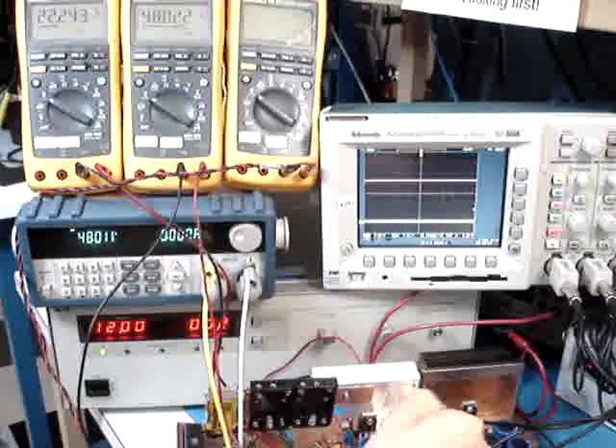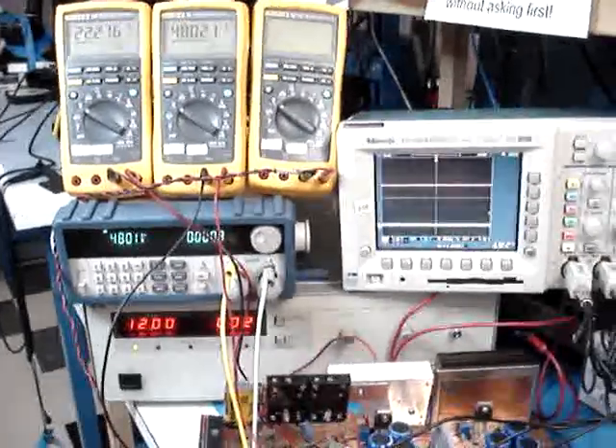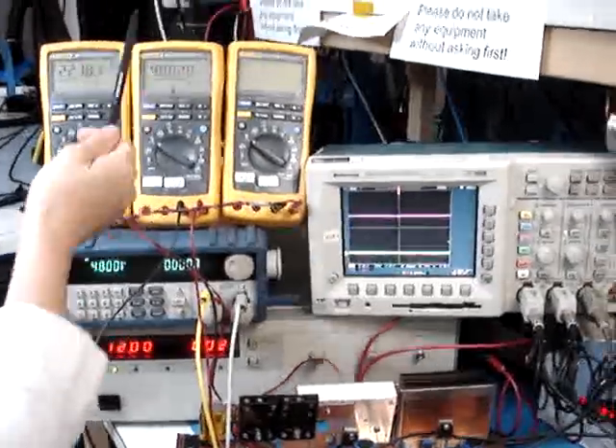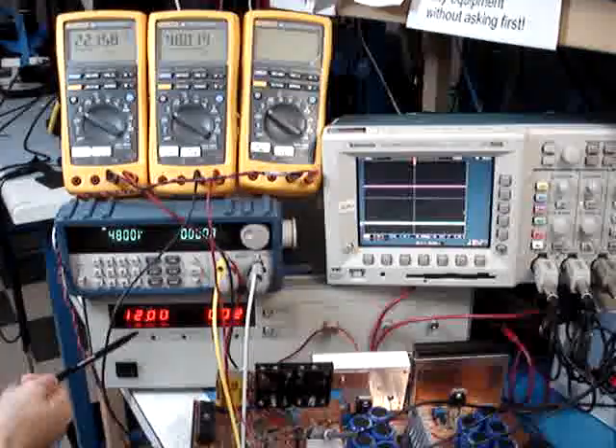When the voltage doubles, it will go through the boost converter, boosting this voltage up to 48 volts, ready to accelerate the vehicle.